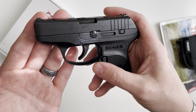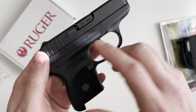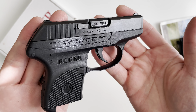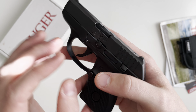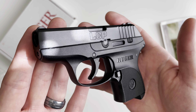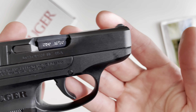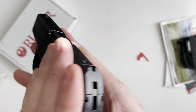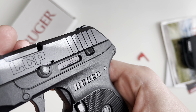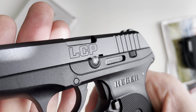The slide has the same finish — that being the black oxide. The slide itself is constructed of through hardened alloy steel and it features rear slide serrations only, nothing in the front, just smooth. That is featured on both sides, and you've also got the LCP logo on the side.